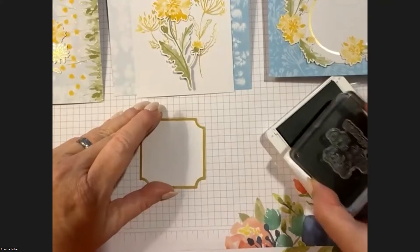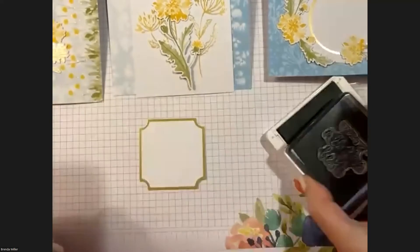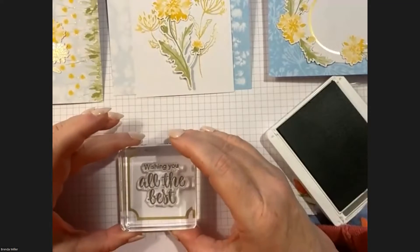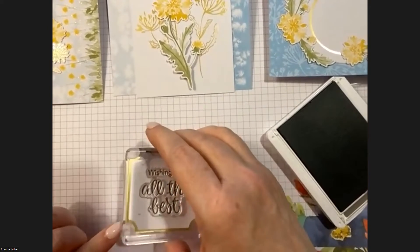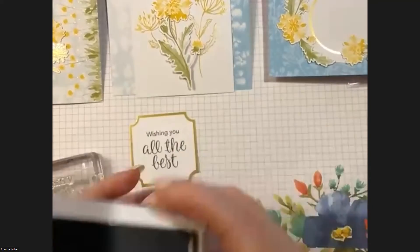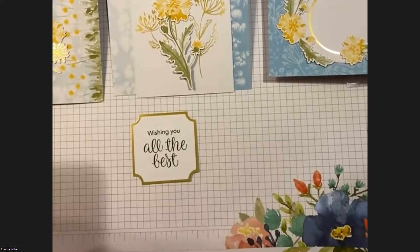My recommendation is always to stamp on scrap paper first, just in case there are oils. But I found this stamps beautifully. I'm just going to make sure it gets absorbed, mostly because this is a brand new, juicy pad for me. It's always fun to do something brand new — and that's the only stamping we have to do for this card. Super simple!